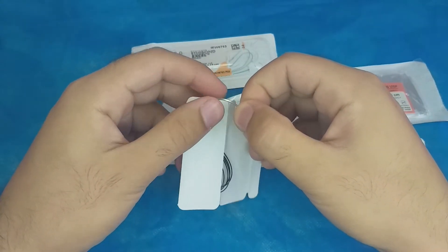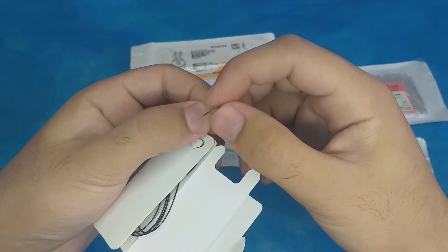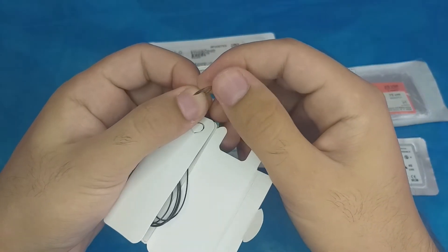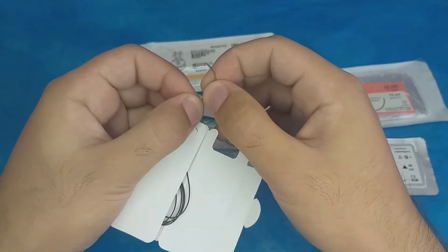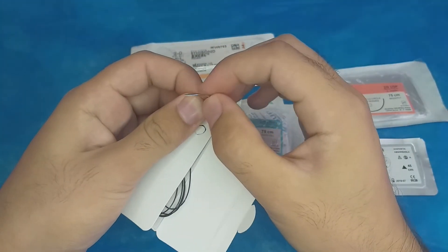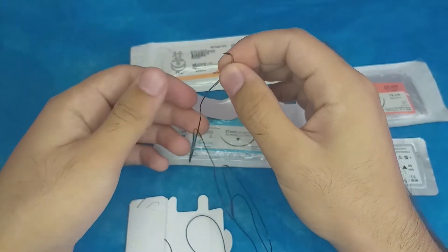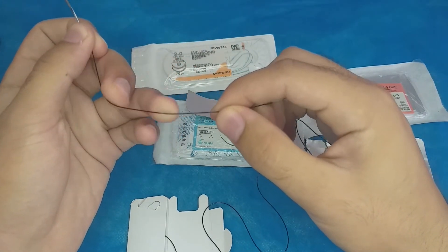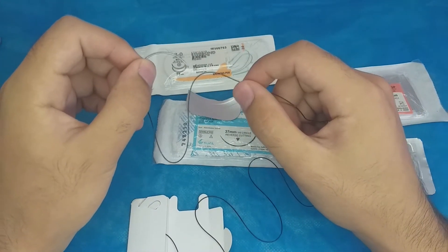This is the needle for the second suture — it is bigger than the first one. It has a triangular shape with the triangle pointing outward, meaning it is a reverse cutting type cross-section. This is a very large nylon suture, as you can see.